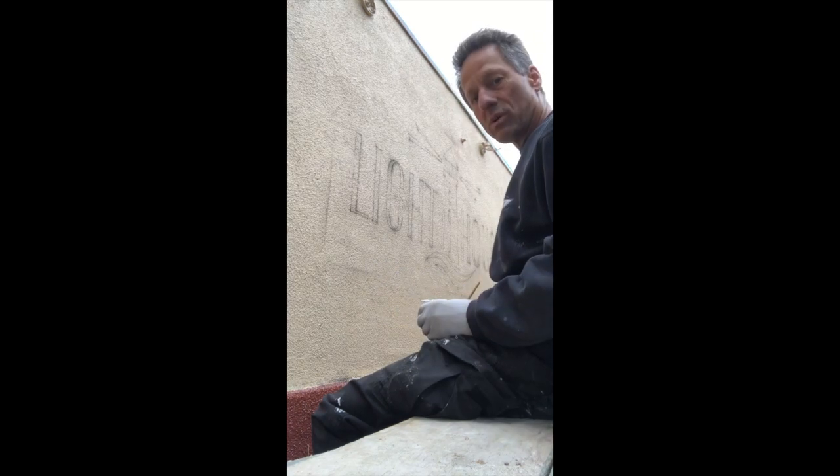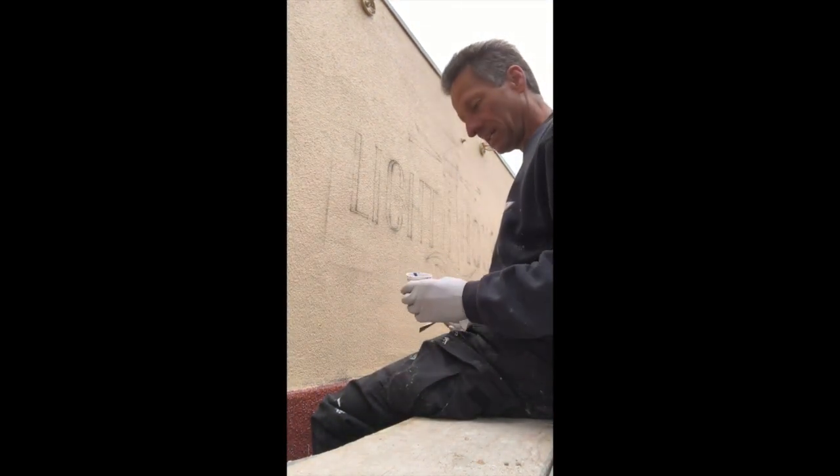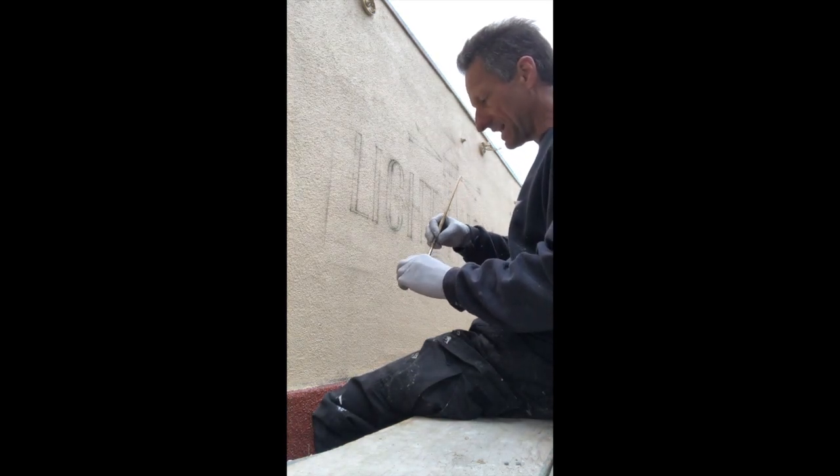The scaffolding was set up for stucco and painting the whole building, so it ended up with me sitting — that's a plus. Now I'm going to go ahead and do the lettering and then come back and tackle the lighthouse.